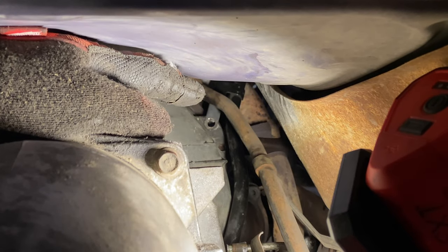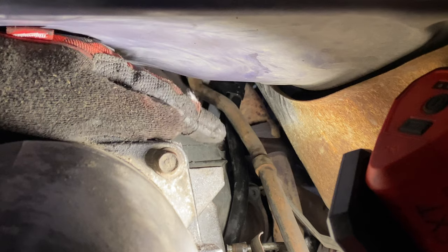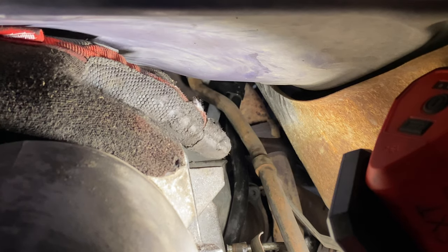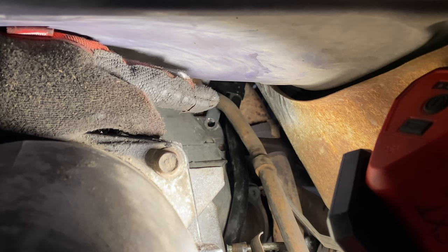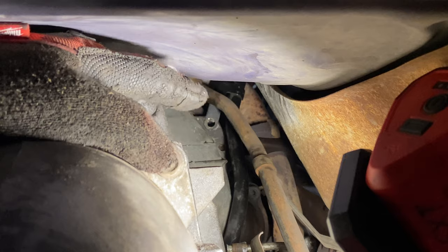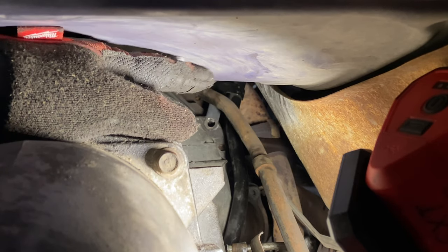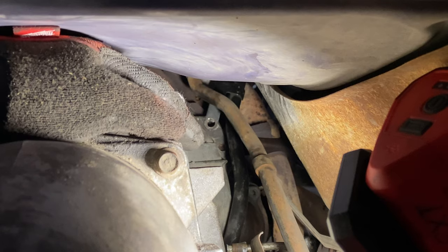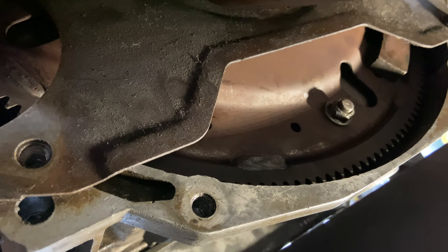Straight ahead, you'd have to put this bell housing bolt in, but before you can do that, one minor step is to put your dipstick tube in. This black tube right here is your dipstick tube and it has a little bracket off of it. You'll insert your dipstick tube and then put that bolt back in there — if you do it before, your dipstick tube just flops around. Once you get the bell housing bolts on, you're going to want to put these torque converter nuts on. They hold your torque converter to your flex plate; there are four of them.